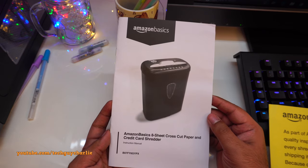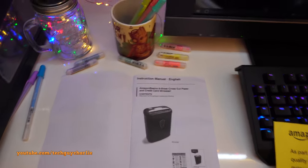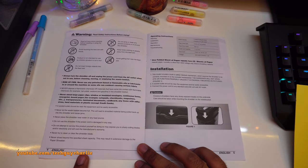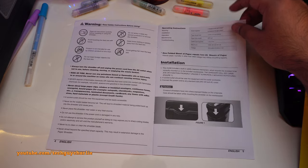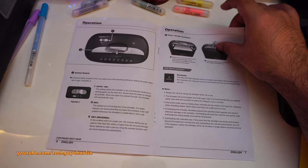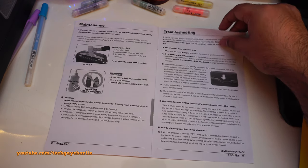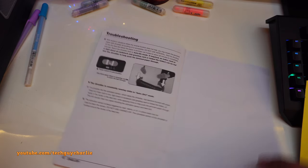As always, let me show you the user guide. Pause the video if you want to read something — I'm recording in 4K so it should be visible. It's not a big manual since this is just a paper shredder.